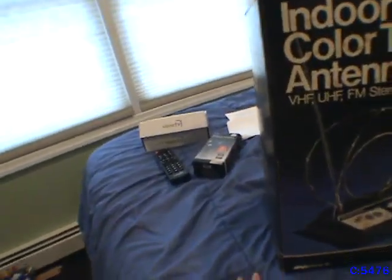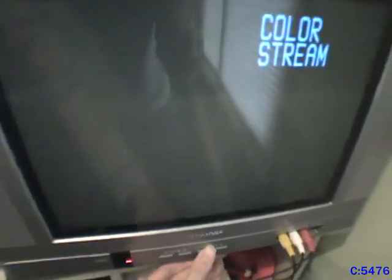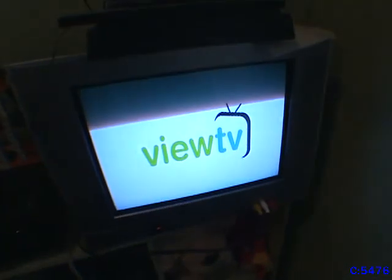Alright, let's show you the thing in operation. I did a video on this TV, so if you want to see that I'll link it in the description below. Let me turn down the volume just in case — don't want to get any copyright strikes, and you won't be able to hear me if it's too loud. Turn on the converter box and it has a startup screen — it says 'boot' on the display.